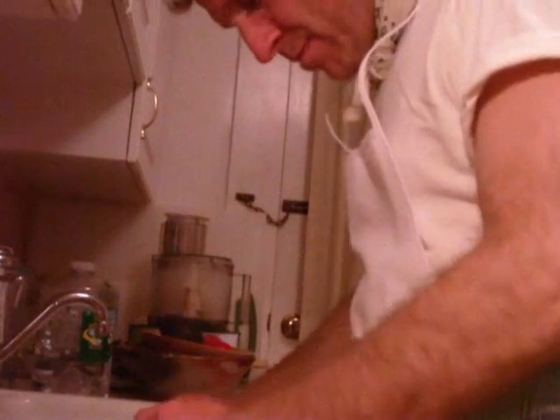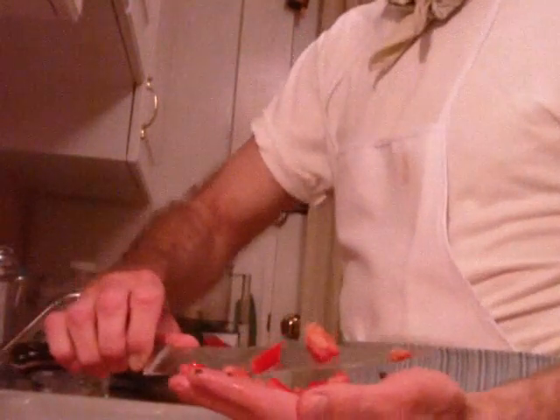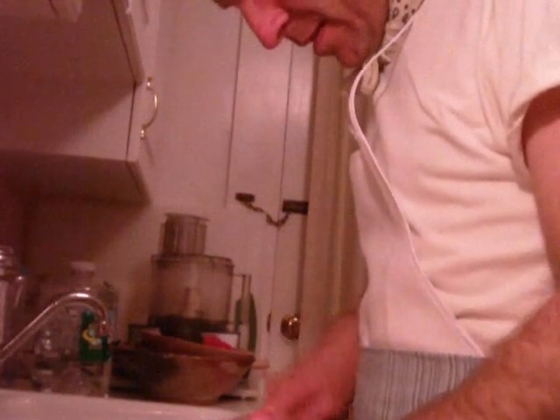Cut this the same way we do for the tabbouleh — long slivers and then crosswise — we make a nice little mince. See that? That's it. Same way this half: long ways, crosswise. So beautiful day today.